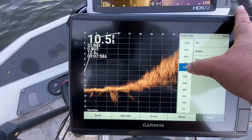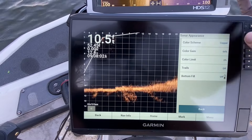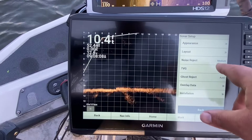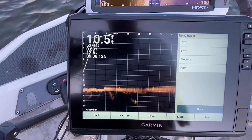I usually turn my color gain around 65 percent. Color limit — I leave it on zero, I never use color limit. My noise rejection I put on high.